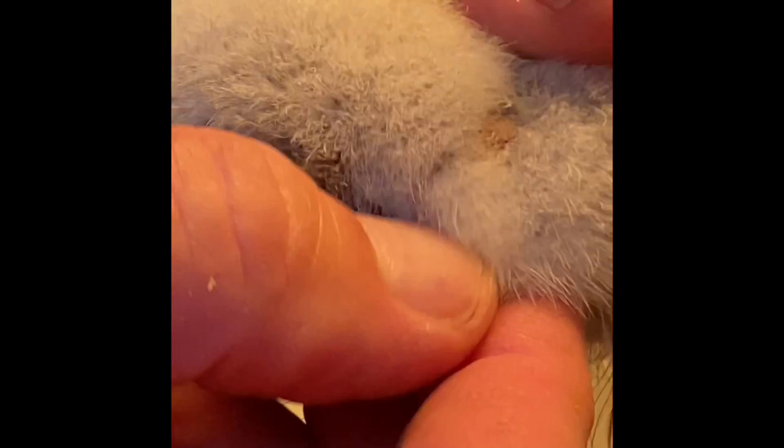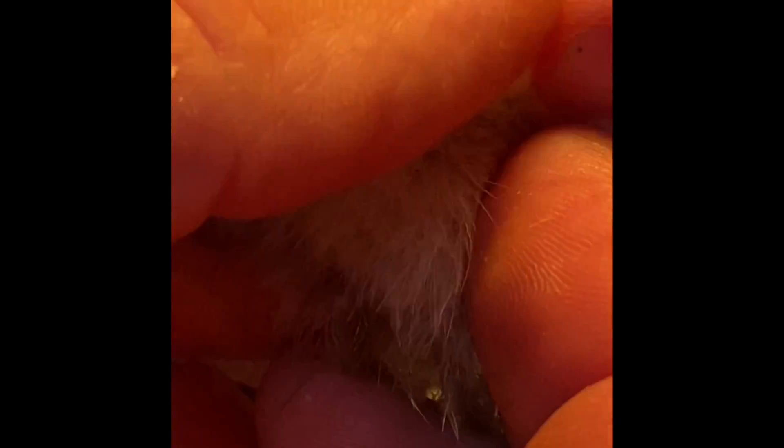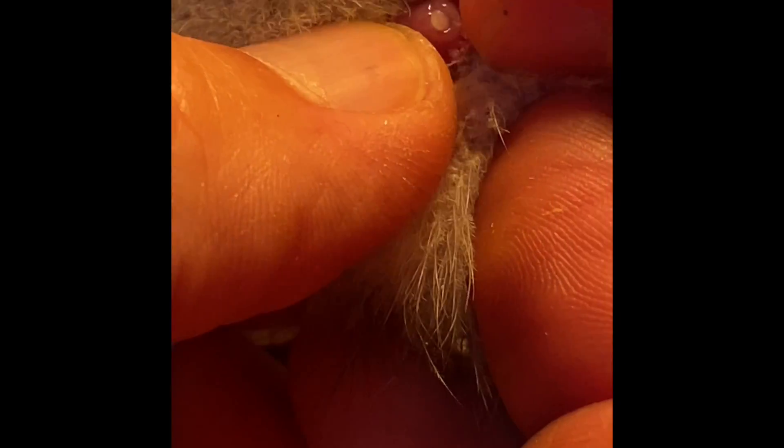Alright, give me a leg — easy. And you will get poo on you, so fair warning. Alright, that's a drake — you see it sticking up there just a little bit.